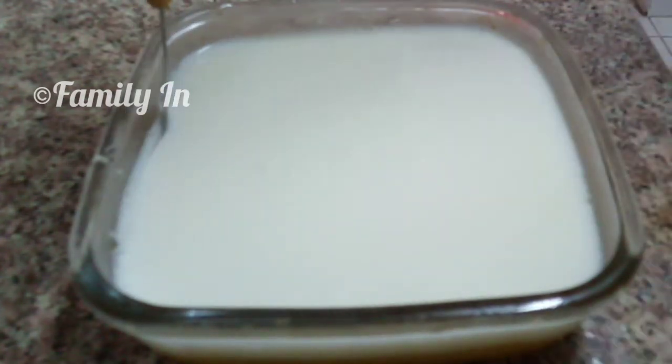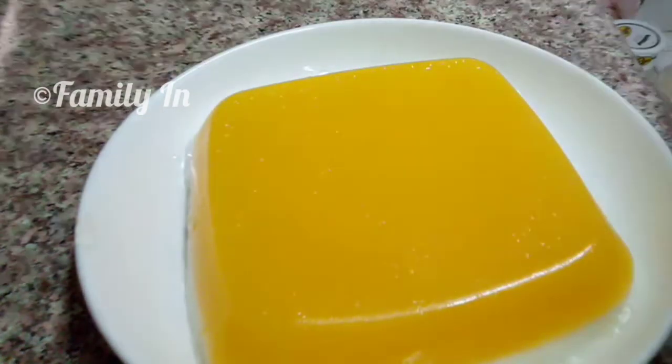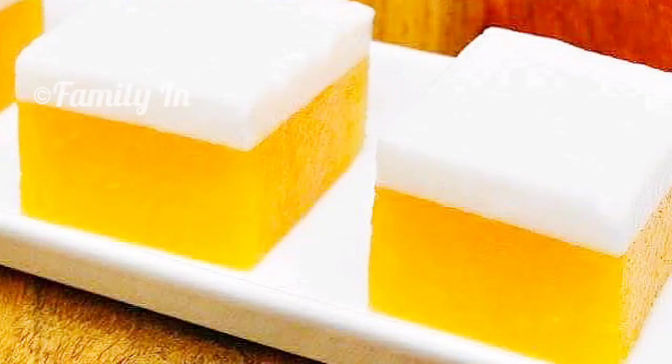Put it on the side and flip it onto the plate. We have made a double layer of mango milk pudding. Now we are going to cut it out and try it. Please like this video, comment, and if you haven't subscribed yet, please subscribe. Thank you everyone for watching.